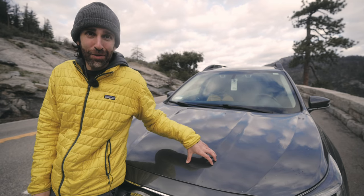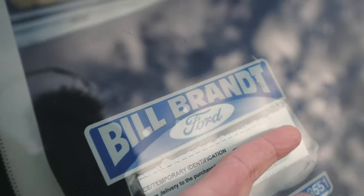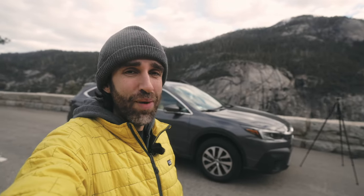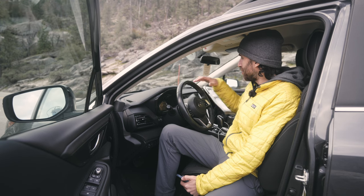When I first saw this car online I liked it, but when I found out that the dealership's name was Bill Brandt, I knew there was no doubt. Bill Brandt is one of my favorite photographers and one of my biggest inspirations for my work, so I took that as a sign. Let's look at the inside now.